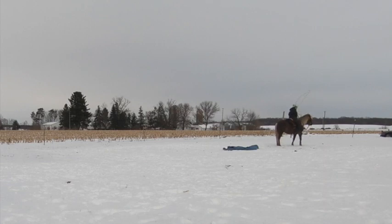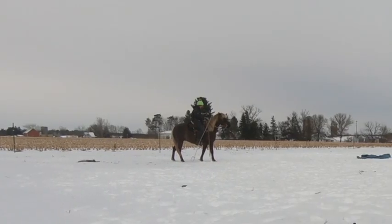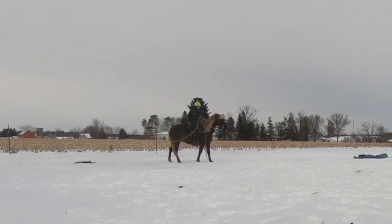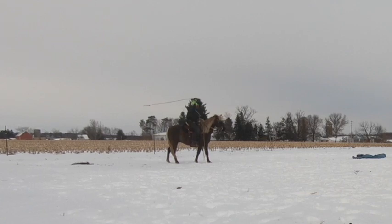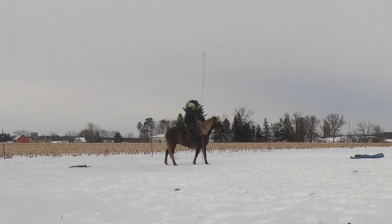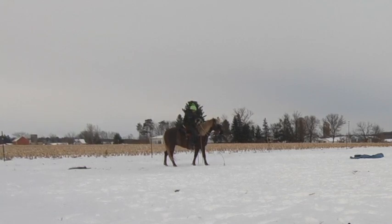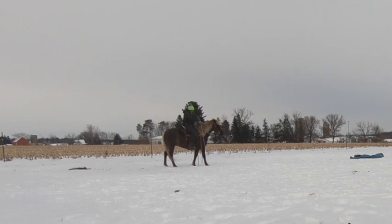Similarly, the rope doesn't seem to cause him any kind of fright. He would prefer that you just get to business and catch that calf instead of waving it around. I tested him by throwing the rope in front of each eye, and making that swishing noise and moving it all around didn't cause him any sort of fear.